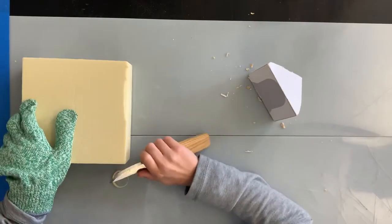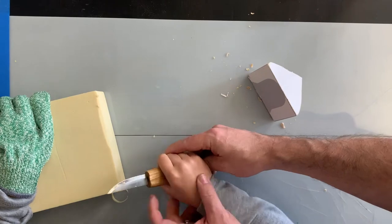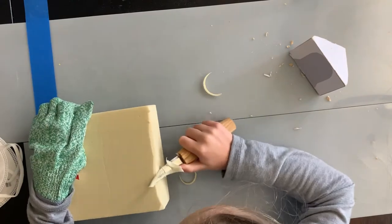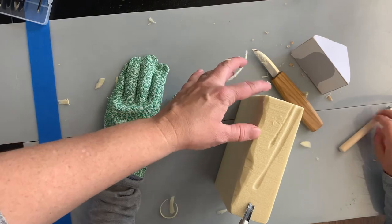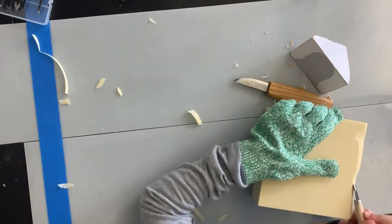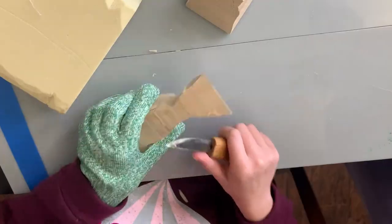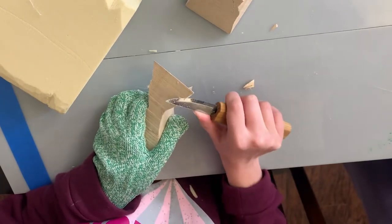You guys practiced with some carving foam. I had a bunch of leftover carving foam from a work project years ago, and it's a good place to start because you learn the motions and how to hold your hands to keep yourself safe. It's a lot easier to carve than wood, so it was good practice. We bought the safety gloves because after months of putting off this project, I finally said, if we get the anti-cut-your-finger-off gloves, then they can do it.